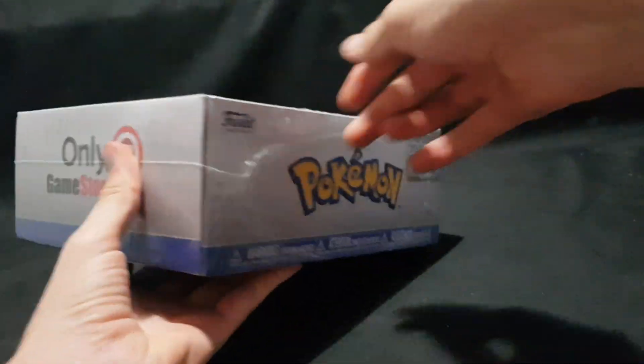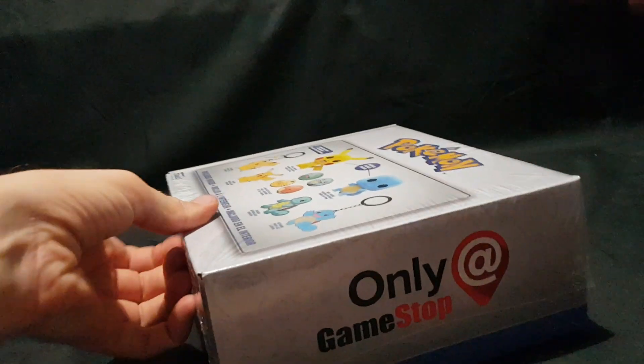So, contents — the sides of the box, back — now let's go ahead and open it up.